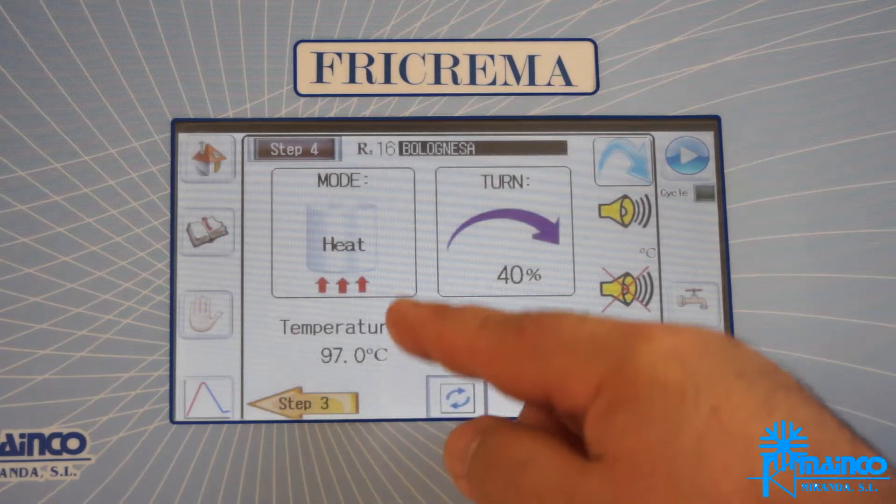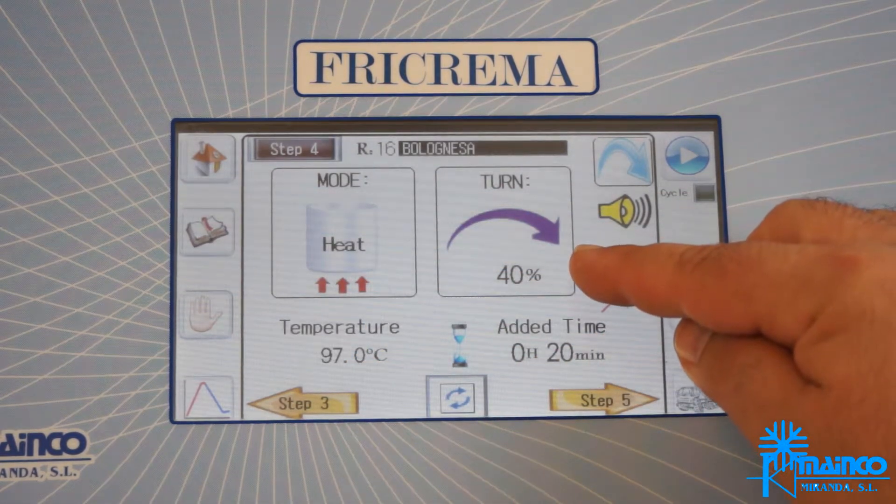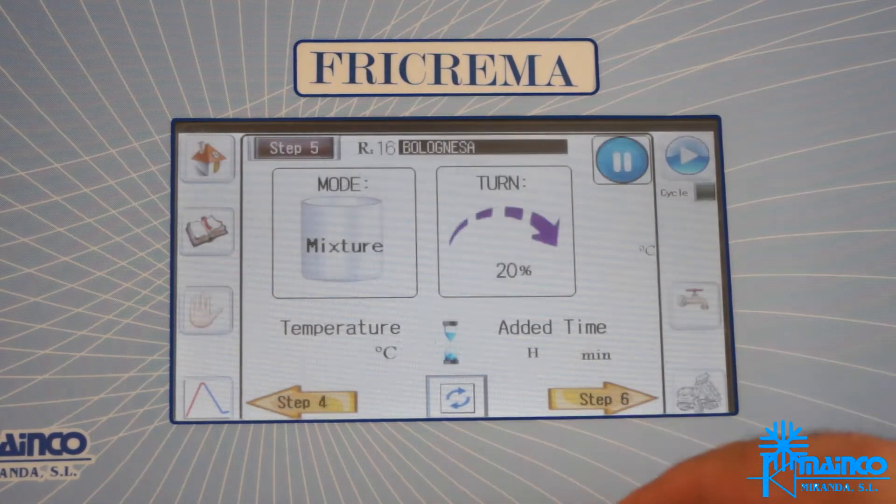Step 4: heat at 97 degrees Celsius, continuous rotation, speed at 40%, and we will maintain this temperature for 20 minutes.